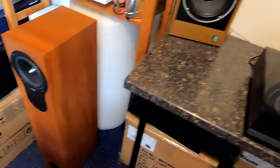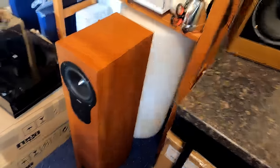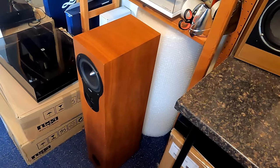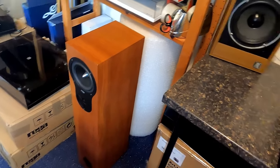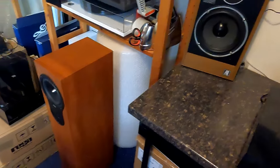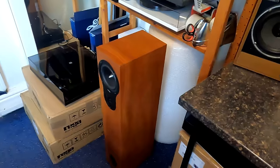Also in for repair is an RX3 — blown base unit, though it might be a warranty issue, we'll have to see. There's a special tool here — the one with the green handle — specifically for getting the drivers out on Rega speakers, because they're all sealed in and you need to prize them out with this special Rega tool.